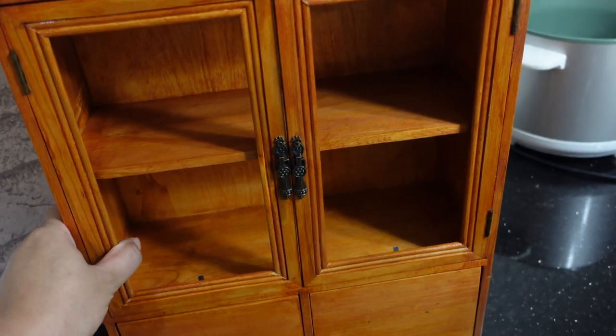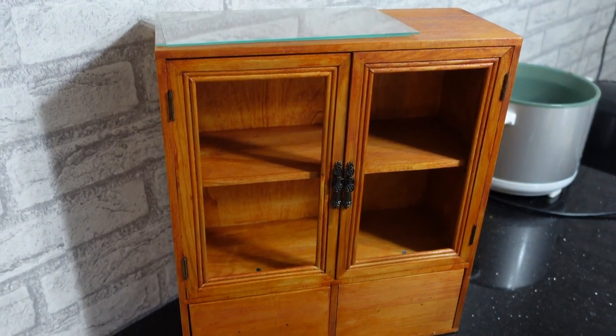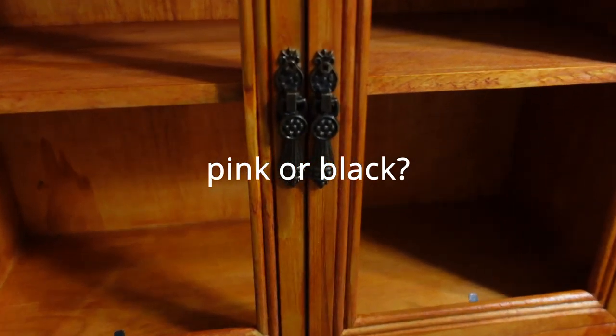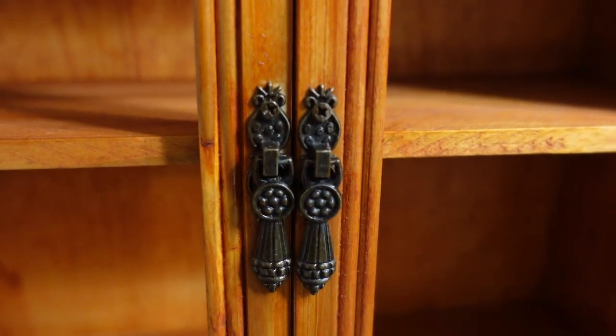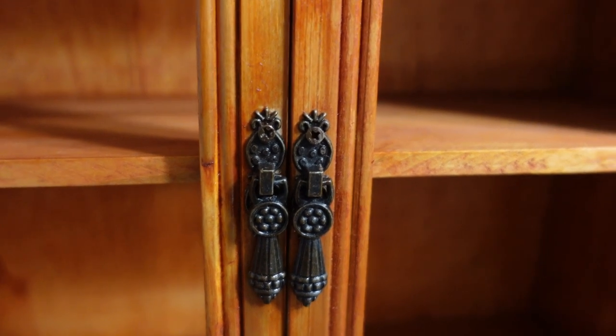If you guys are interested, come back for part two and I'm going to see what color to use on this cabinet, and also the hardware. We're going to color the hardware a different color — maybe rose gold, maybe black — depending on the color of the background.